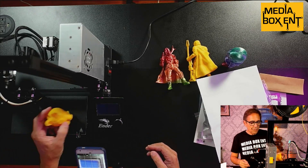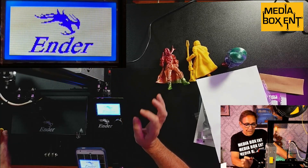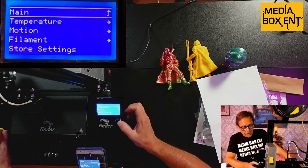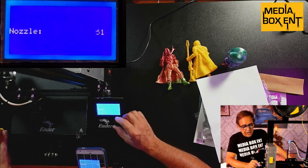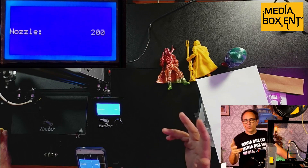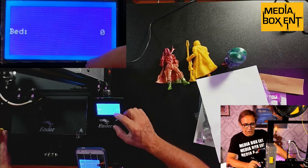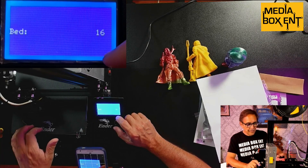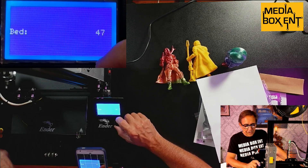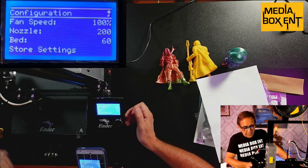Make sure the bed temperature is set correctly. Turn it on. Go to Control, then Temperature. Set the nozzle to 200 degrees — you can check the filament packaging, which typically says 200 to 210. Set the bed temperature; this particular bed won't go above 45 Celsius — it's not a glass bed. I'm going to set the bed to 45 Celsius. You can also check the speed but don't change anything else — leave it at 100.